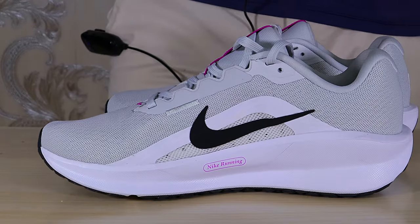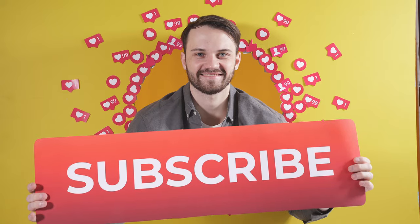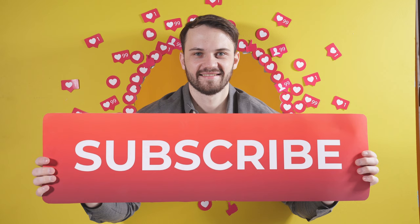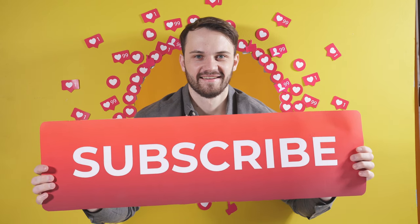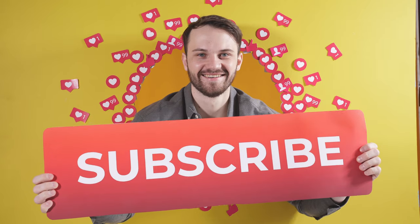Hello guys, still your man Dr. Cy, the Running Doc. Thanks for tuning in. If you are new to my channel, please support by clicking the subscribe button, and if you like the contents of this video, do not hesitate to click the like button so this video can be shown to more people.